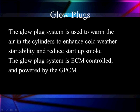We need to spend some time talking about the glow plugs. The glow plug system is used to warm the air inside the cylinder to eliminate cold weather startability problems and reduce the start-up smoke — the white smoke — you sometimes get.